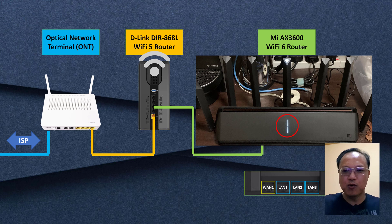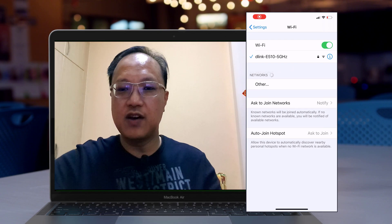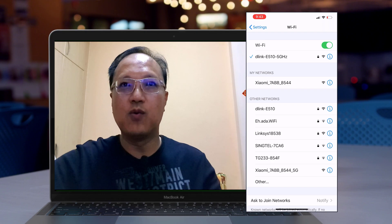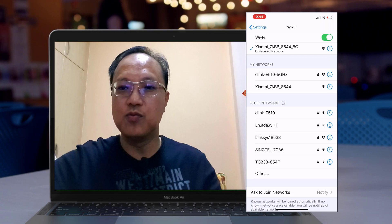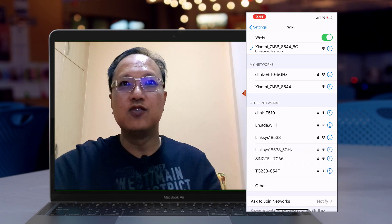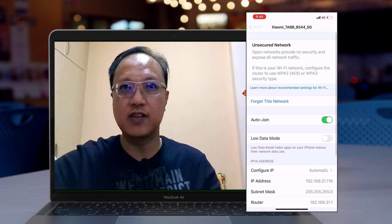Let me walk you through my mobile screenshot on how this is done. On my iPhone, in the current Wi-Fi settings, I'm using my D-Link E510 — that is the SSID for my Wi-Fi 5 router. When we tap on Wi-Fi, we can discover the AX-T600 SSIDs, which are named Xiaomi underscore followed by the last four characters of the MAC address. I have both the 5G and 2.4G SSIDs, with the 5G one having an underscore 5G suffix. I'm going to connect to it now.